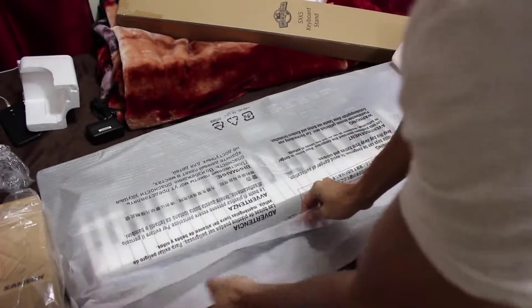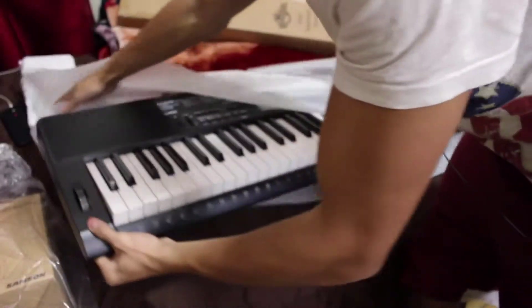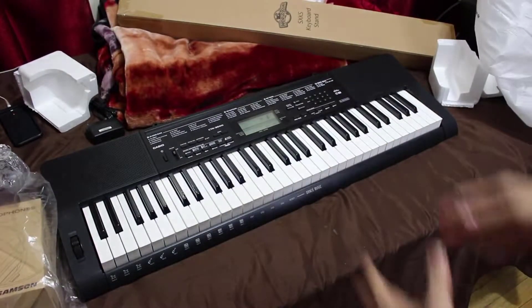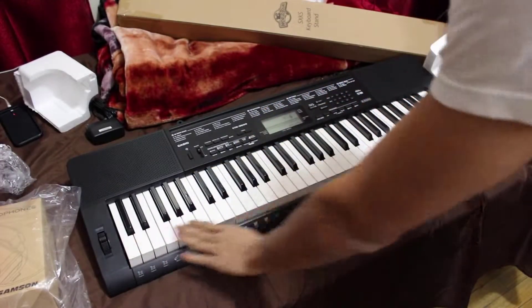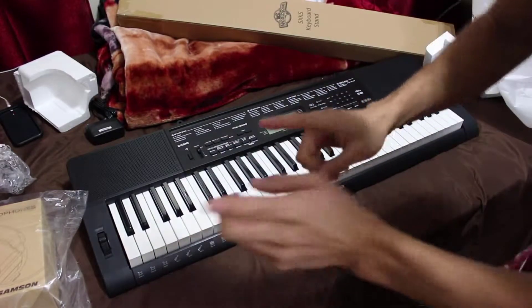And here she is. Beautiful, beautiful. Oh man, oh yeah — I can tell this feels like a real piano.